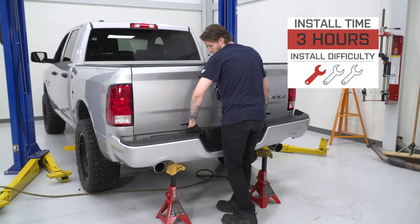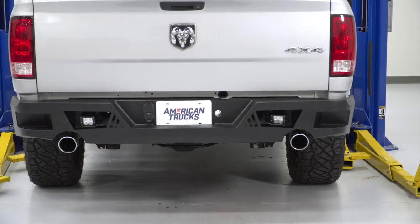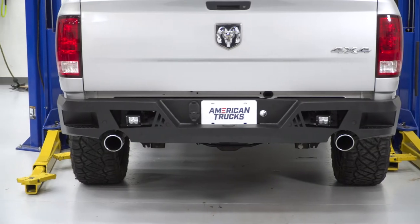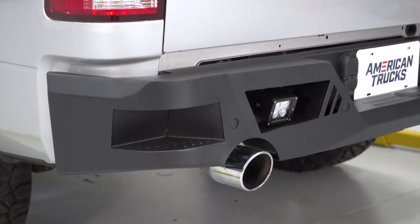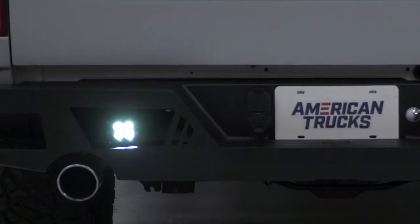It also has the ability to keep your parking sensors as well as your trailer hitch still compatible. I'll be giving this one out of three wrenches on our difficulty meter and expect it to take about two to three hours to get done. Just south of 700 bucks is a great price for an armor bumper. Barricade even offers a front bumper of the same style to match. You can end up spending over double this price for other armor bumpers.